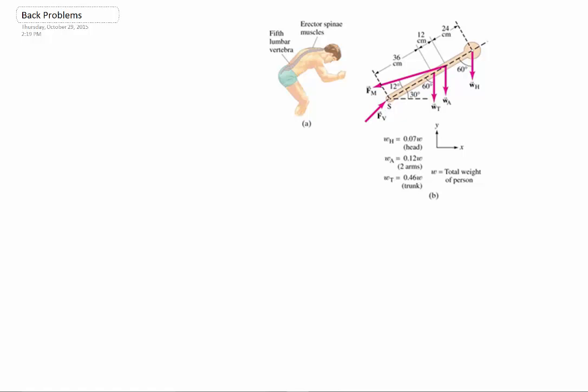I'm going to go ahead and show you how I go about solving this back problem we had in class. I'm going to try to do it from the beginning and show you what to do.